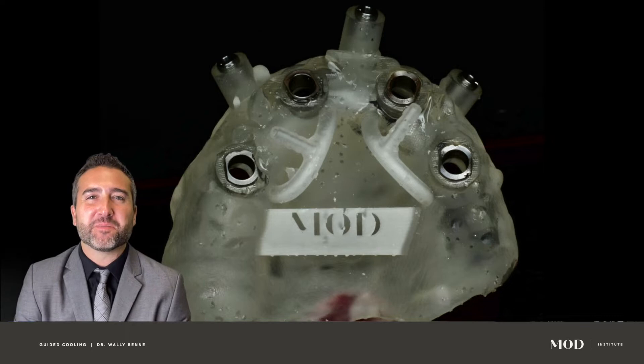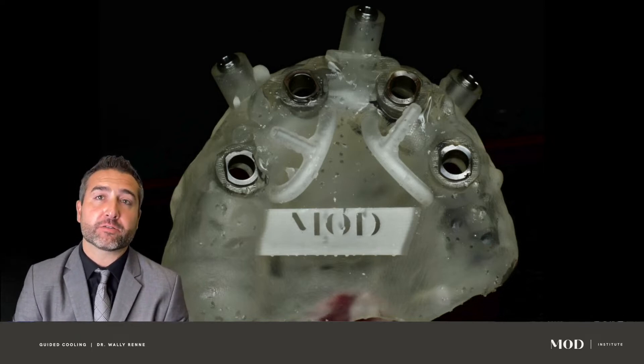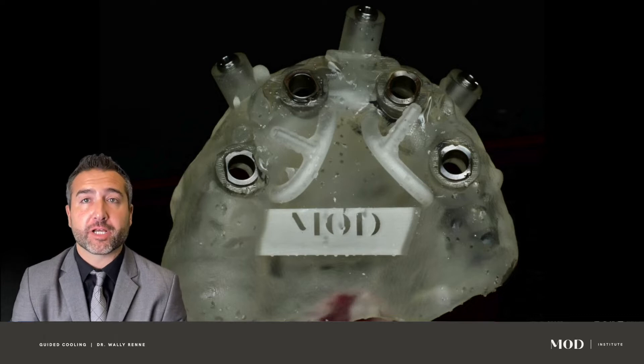Hey everybody, Wally Rene here from the Mod Institute. Welcome to this little clinical guide on how we can create internal irrigation into our surgical guides.